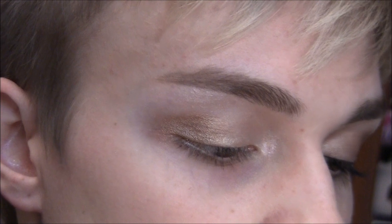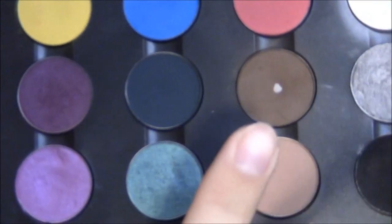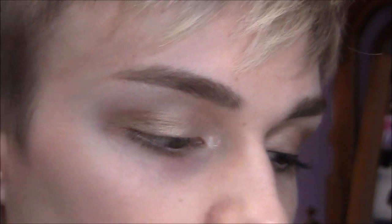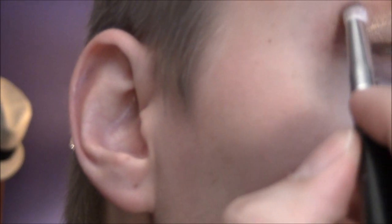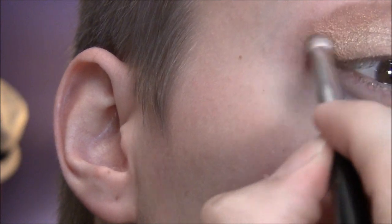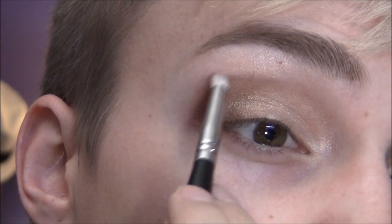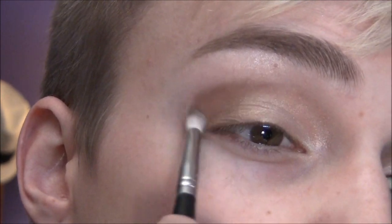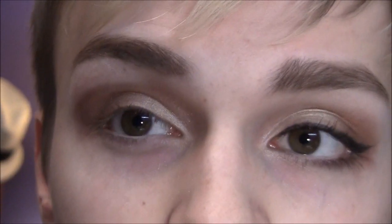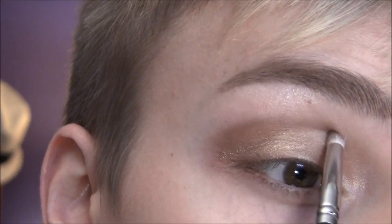You don't want it to be too shimmery up there. Then, just with the pencil brush, I'm going to take Max Espresso — just this medium brown, it's a matte — just on a pencil brush, and I'm going to go right above the crease and out here, then blend it up with the same brush. You don't want to go back to that blending brush unless you wipe all the color off with a brush cleanser, otherwise you're going to get glitter up here, and that's not what we want.